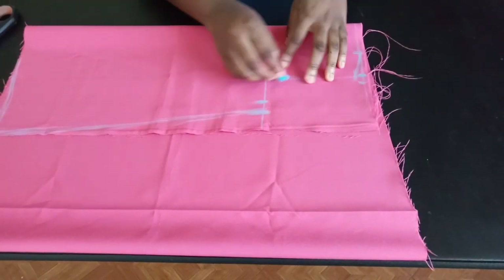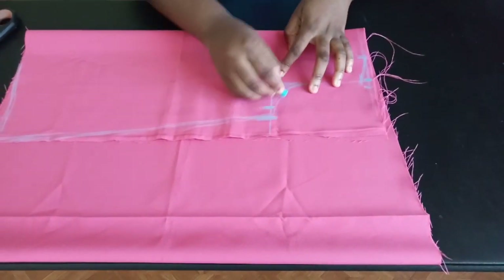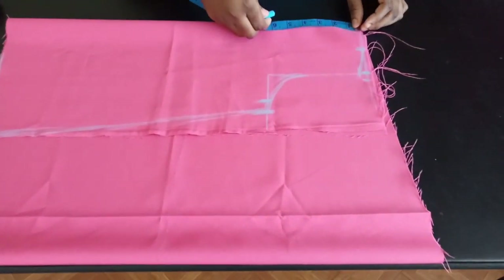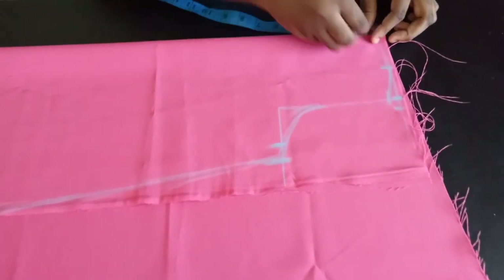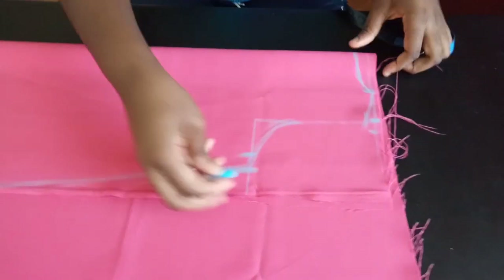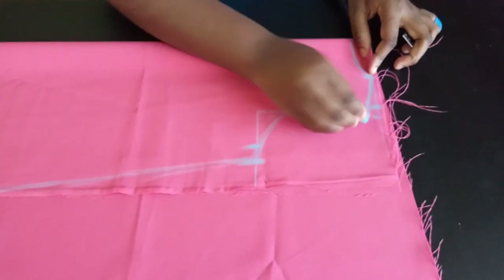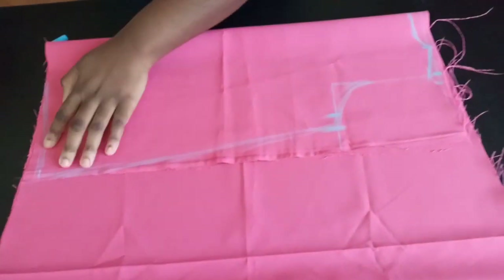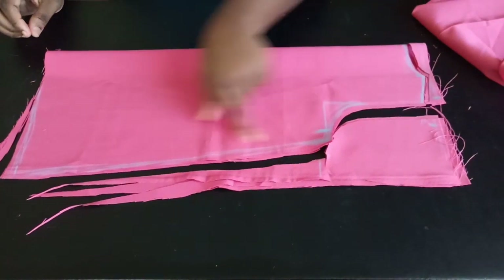Now I'm going to give it a curve here for my armhole, and then I'm going to mark one inch of neckline depth here — this is going to be my back neckline. Once I cut this out, I'm going to separate it and cut out my front neckline. So that's basically it — I'm going to go ahead and cut this out now.